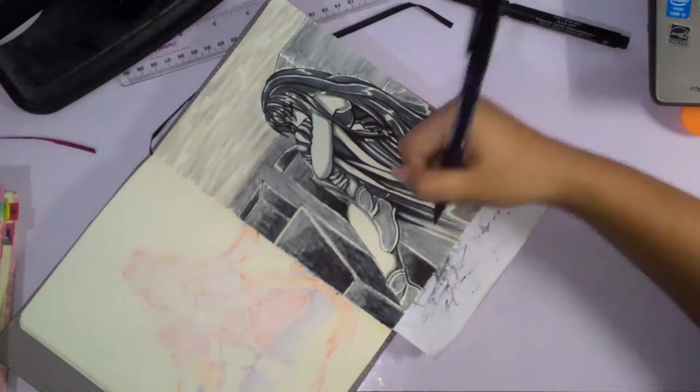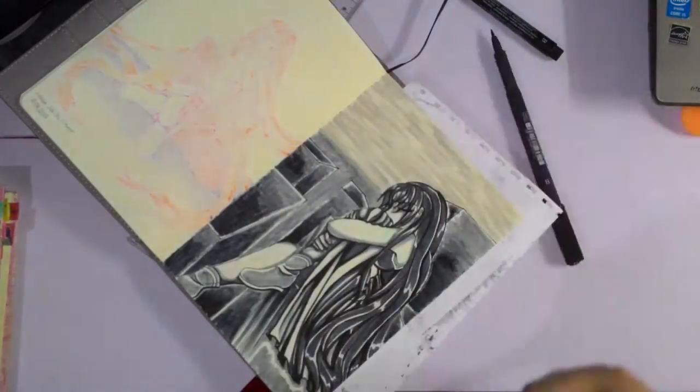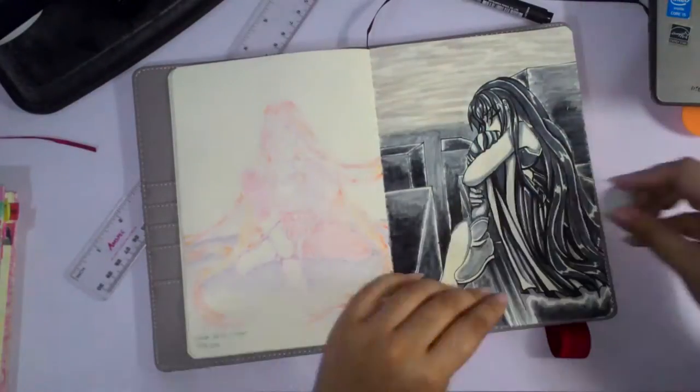Please stay tuned for day 6, which will be in a few seconds. I'll be showing all the pictures at the very end together from day 5 to day 8, so enjoy for a bit.